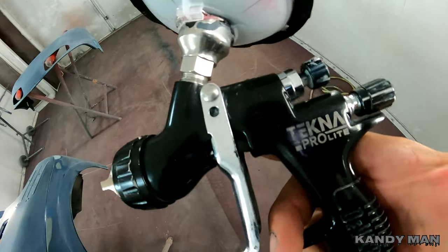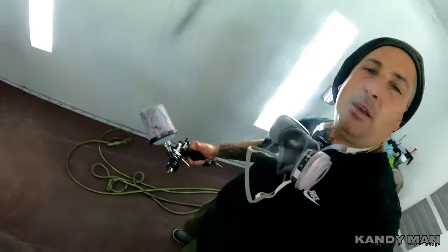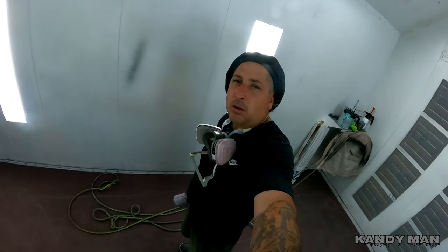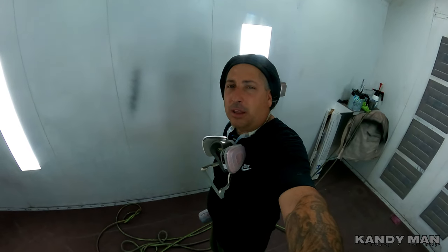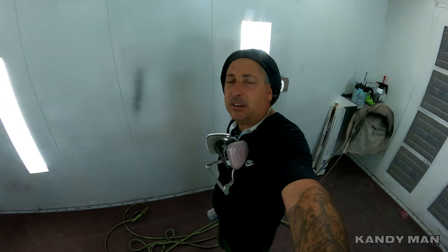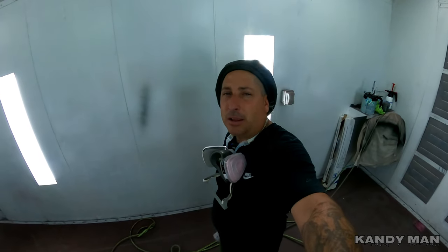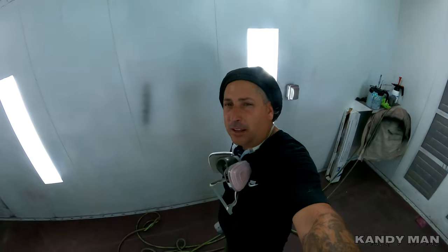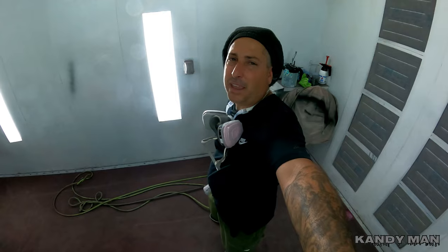We're using the old Tecna Pro Light with the 1.4 in it. This primer is mixed four-to-one-to-one: four parts primer surfacer, one part hardener, one part reducer. We're going to put two decent nice coats on. I'm a big fan of the Sherwin primer, but this PPG is also a very good top-of-the-line primer I've used for many years. Let's get these things primed up so in the next video we can sand them and get the candy on these nice parts.